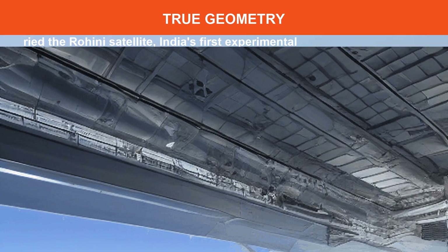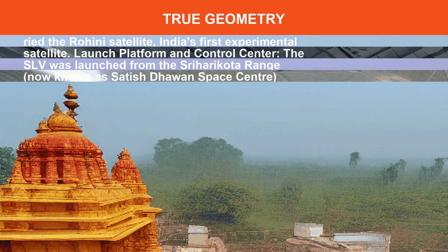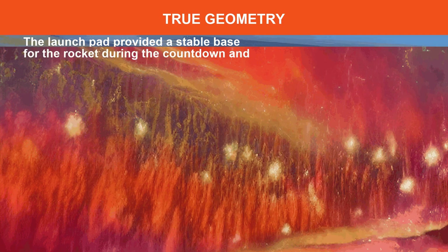The SLV was launched from the Sriharikota range, now known as Satish Dhawan Space Center, in Andhra Pradesh, India. The launch pad provided a stable base for the rocket during the countdown and liftoff.